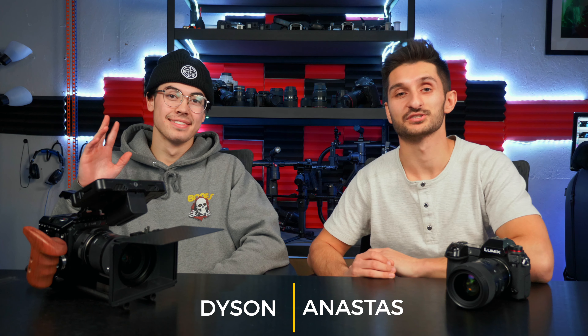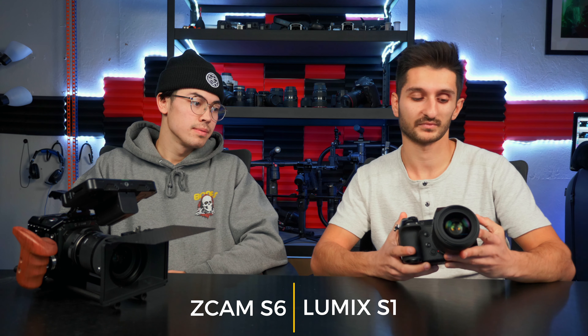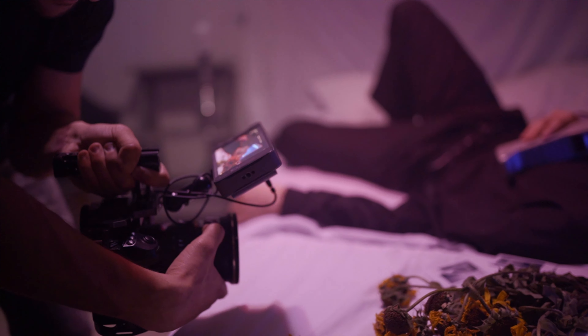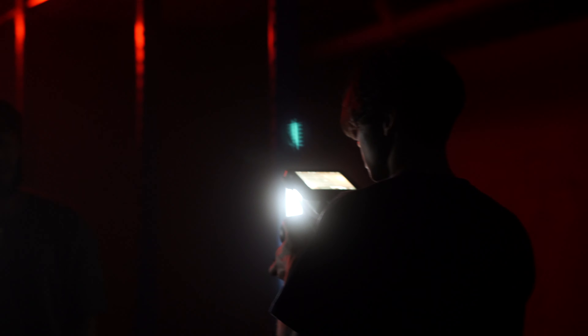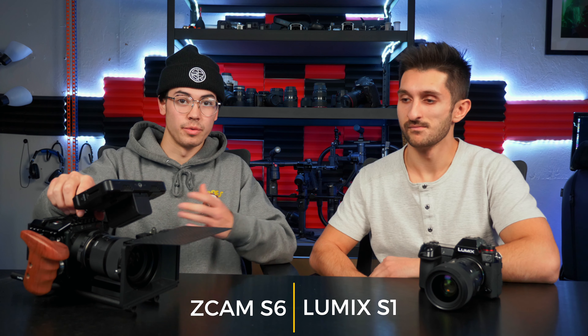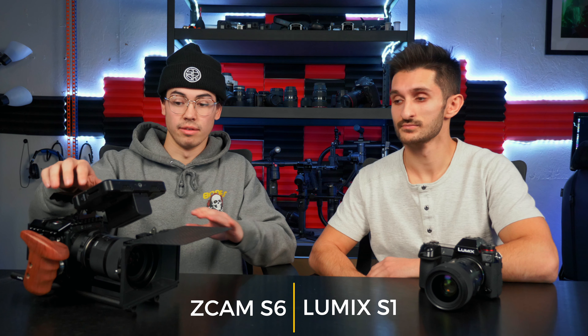What's up guys, Anastaz and Dyson here with Subtle Cinematics. Today we're doing a comparison video on the Lumix S1 and the Z Cam E2 S6. I have owned the Lumix S1 for about one and a half years, using it on pretty much all of my shoots, and I absolutely love it. It is a DSLR camera going up against the Z Cam, which is a cinema camera. I've been using the Z Cam for about three to four months — I upgraded from the Sony a7 III and it beats it by a million times.